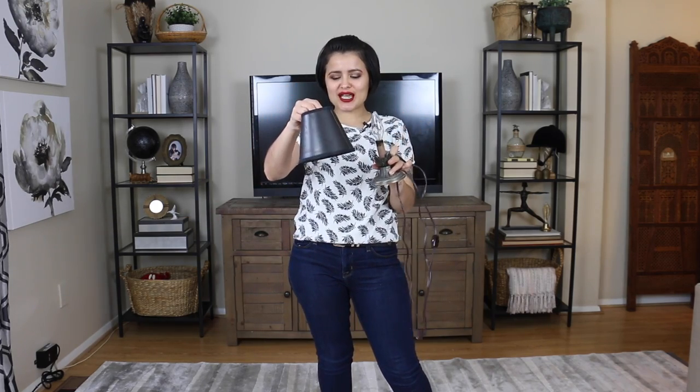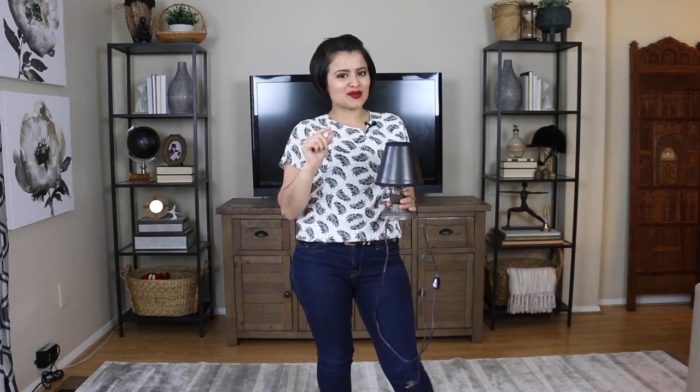I really love the way that everything looks so far, but I can't help but find ways to add lighting to everything, so I'm going to add these miniature lamps with these beautiful shades just to add a little bit more lighting.